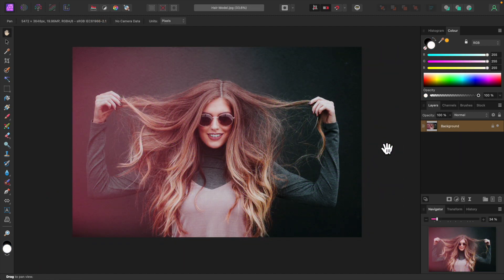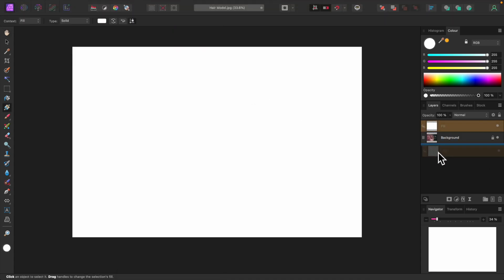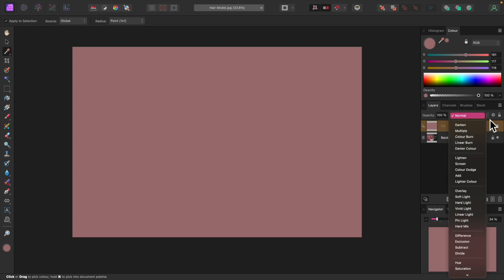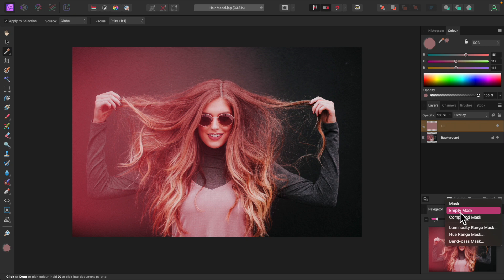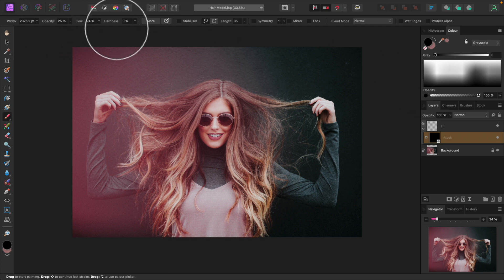Here's another photo. I'll quickly demonstrate how the same technique can be used to enhance the model's hair. I'll create a new fill layer, sample a color of her hair — right about here — then set the blend mode and apply an empty mask. I'll select the paint brush tool and make sure flow and opacity are set to about 25 percent and hardness is zero. I'll start painting on her hair with a light gray brush.